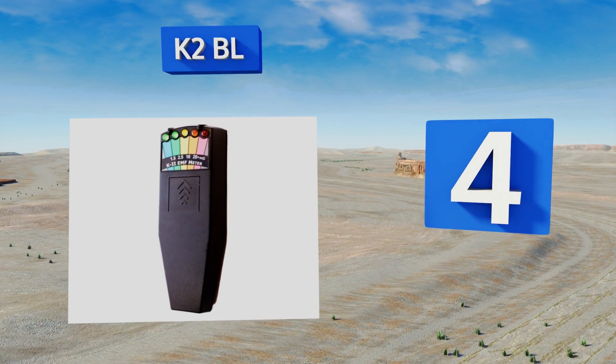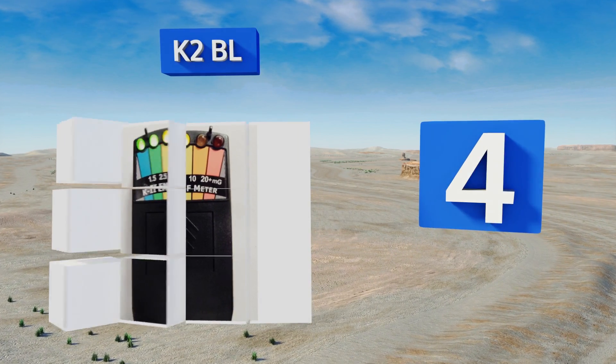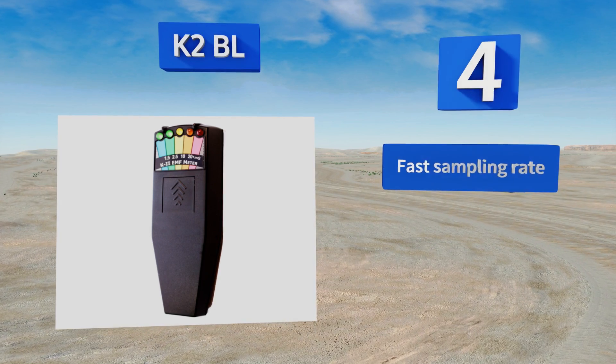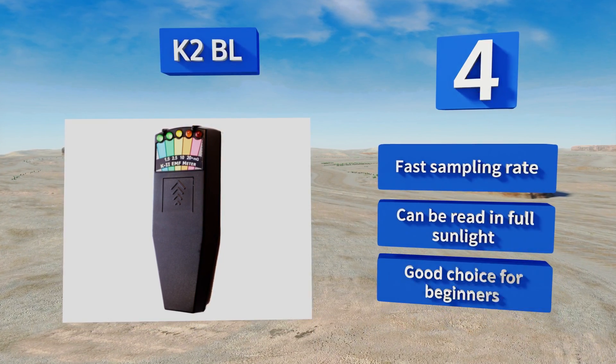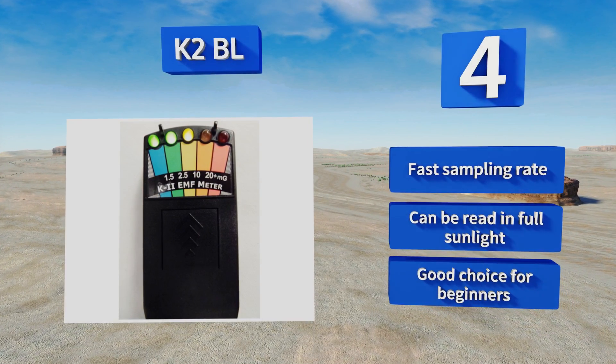Halfway up our list at number four, the K2 BL uses a series of LED lights above a color-coded measurement scale to allow for quick and accurate readings. This durable, reliable model is suitable for use in the field and small enough to fit in the pocket. It features a fast sampling rate and can be read in full sunlight. It's a good choice for beginners.